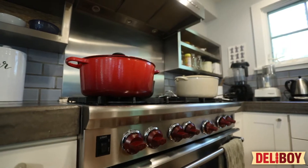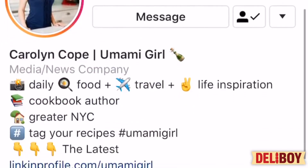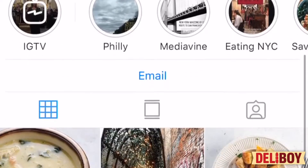Today we're here to talk about a great partnership. I was scrolling through my Instagram feed and I discovered Umami Girl. A couple of recipes really struck me, which is what led us here to today.